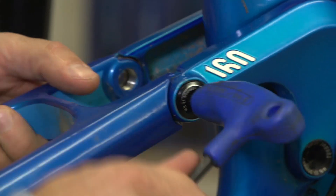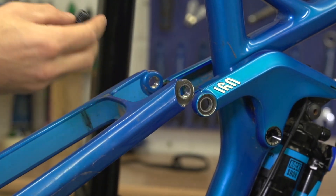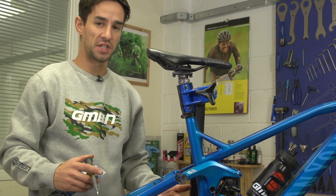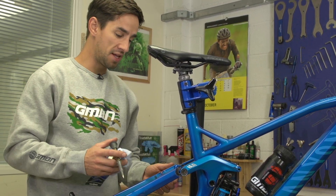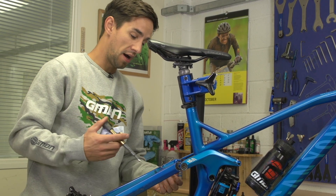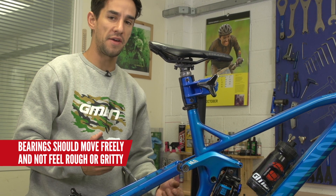I've taken the rear wheel out and I'm just checking the rear pivot bearings on my full suspension bike. I don't really service them as much as just keep an eye on them and replace them when needed. But just like the headset, I'm going to clean and re-grease them to stop my bike from creaking and prolong the life of these bearings as much as possible.